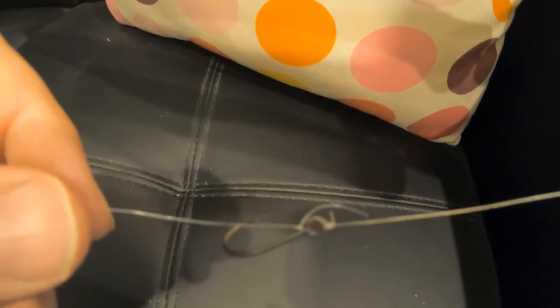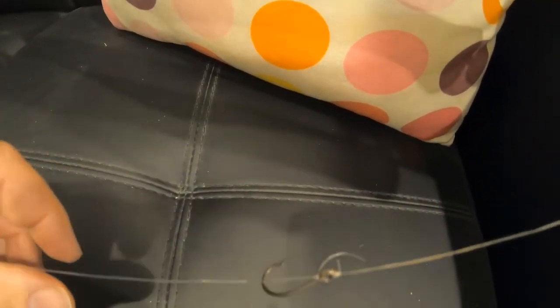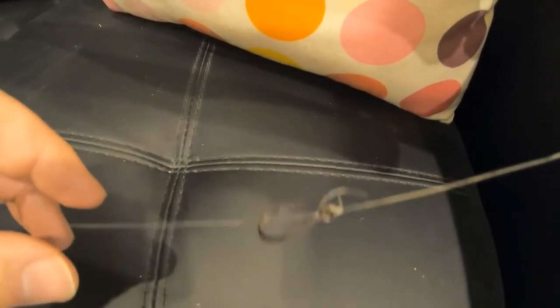The dropper rig seems to work very well in snaggy country. A lot of reef fishermen use this on a bigger, heavier scale with heavier sinkers and bigger hooks. Give the dropper rig a go — it's very good for live baiting shrimps, mullet, fish, and live yabbies if you're fishing in some very snaggy country.